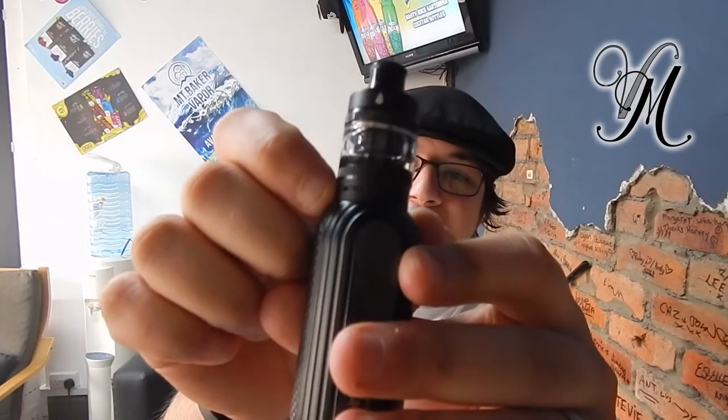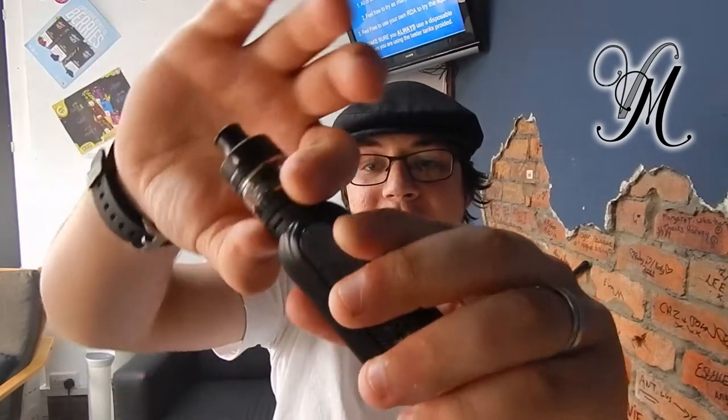It's mouth to lung or direct to lung, and the airflow counters that. There are five dots on one side and on the other airflow it's fully open, so it kind of forces you to do mouth to lung, which can be good.